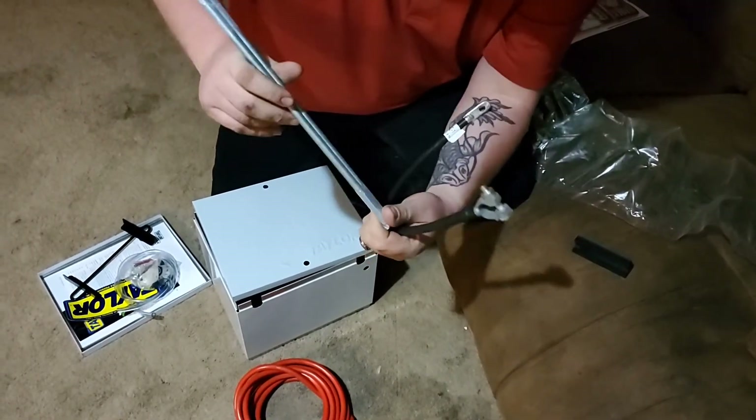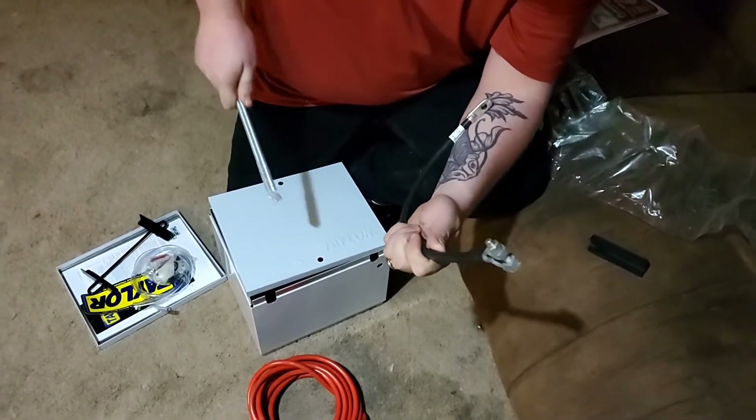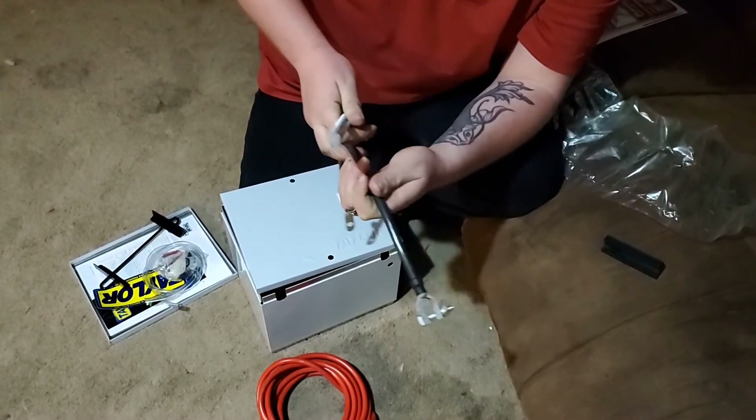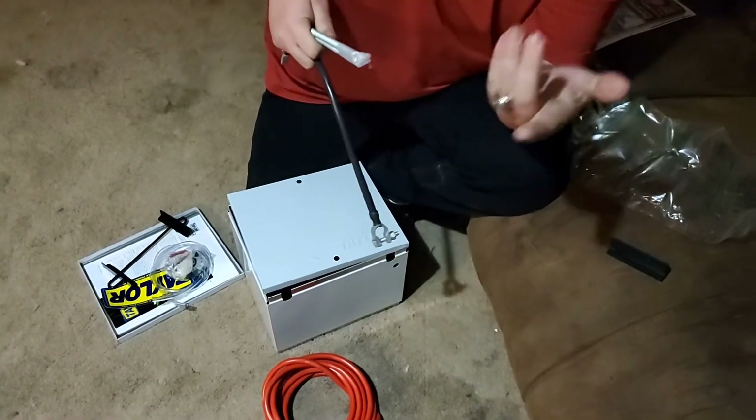Might not be doing the spare tire anymore, so this is going to have to get used in another way. We'll figure it out — we kind of jumped the gun with it, but that's alright. Anyway, that's what we have, that's what we found. We figured out what we got from Summit.